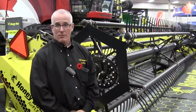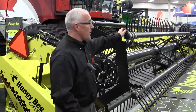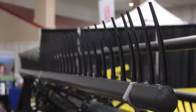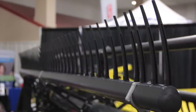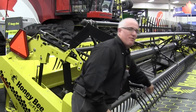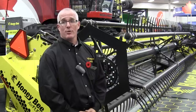Can we talk a bit about the fingers? They look a bit strange — if there's some damage, are they pretty easy to replace? This is the Honeybee reel, and one of the great features is finger replacement. Across the bat of the reel, you can put multiple fingers in place — as many or as few as you want. It's very easy to do: you pull the spacer out, and with a 5/8 wrench, you take the finger and insert it into the tube, and you've got a replacement finger. It takes less than a minute to replace a finger.